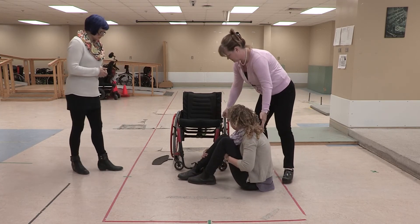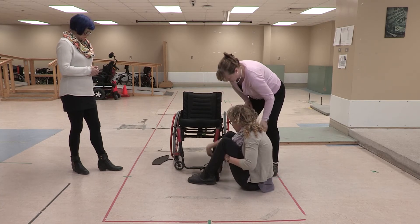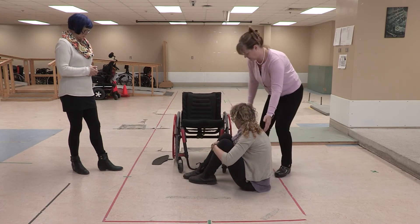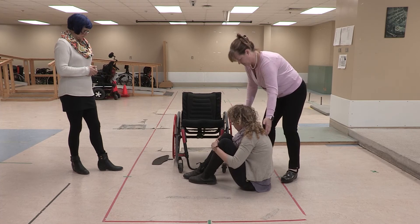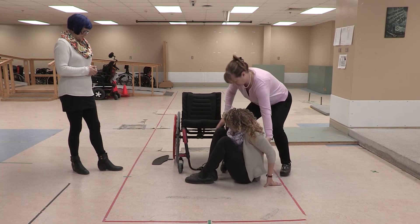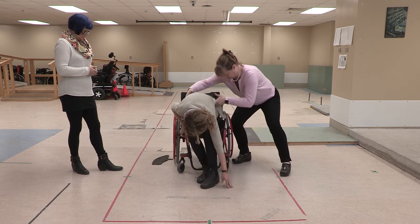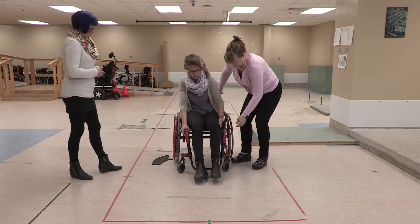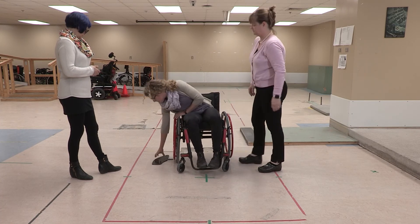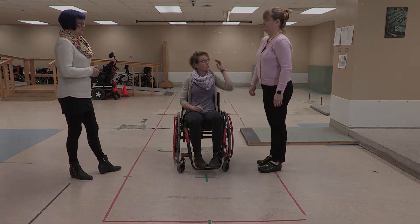And getting back in. Make sure your casters are forward. There we go. You ready? And arm rest. Good. Bye.